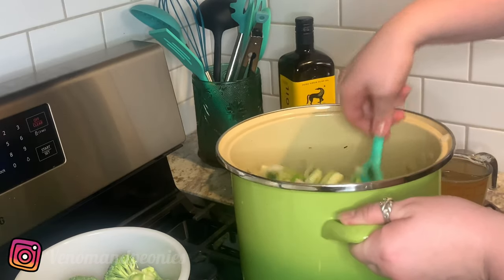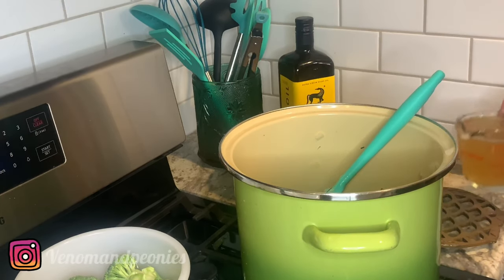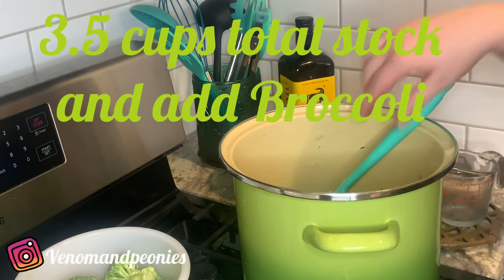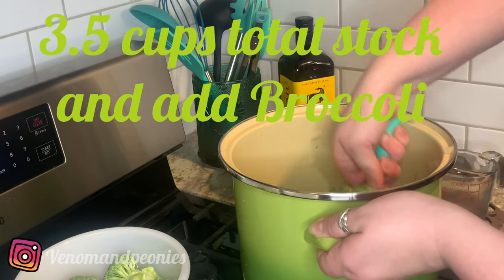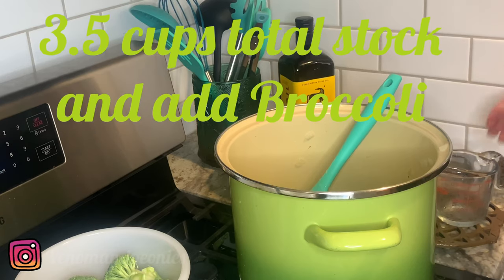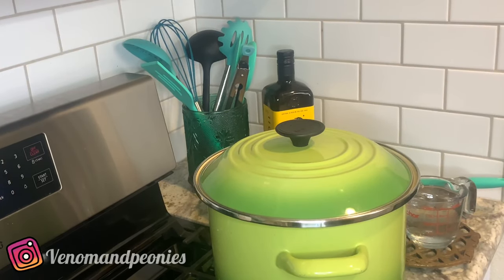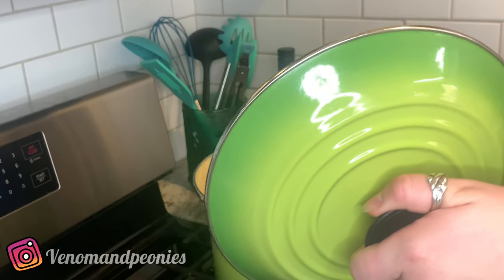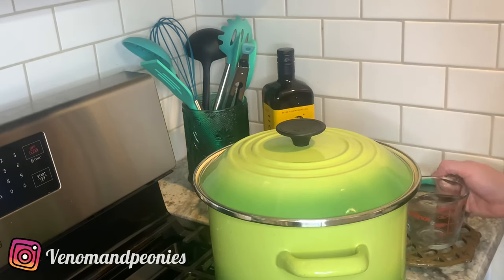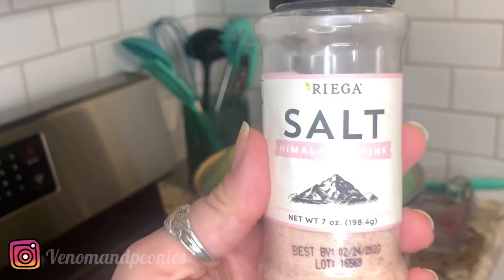We're sweating out the leeks and onions — they look like a little onion medley and they smell delicious. Now I'm going to add one cup of chicken stock and simmer it, then add one cup of water. The broccoli is starting to steam up, so I'm adding one cup of water to the three and a half cups of stock. In the meantime, I'm going to work on the spices.